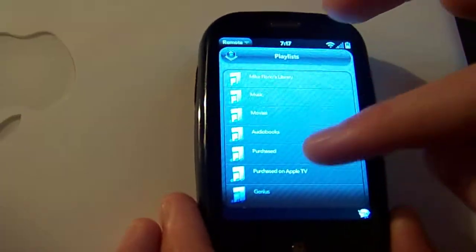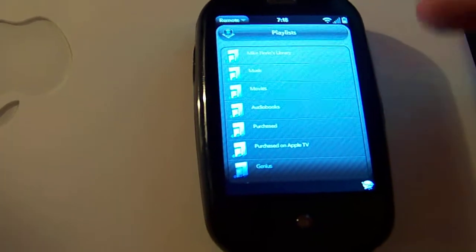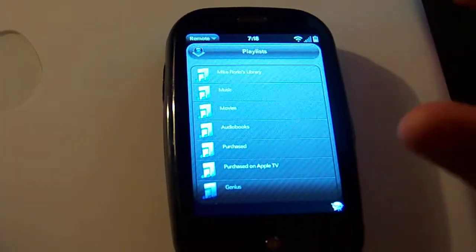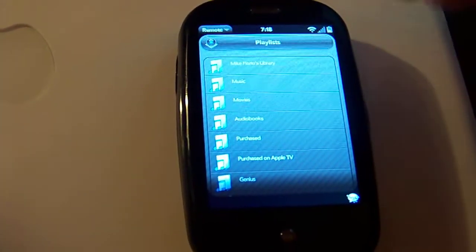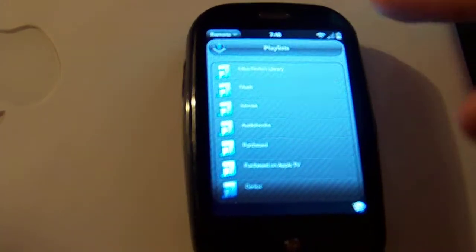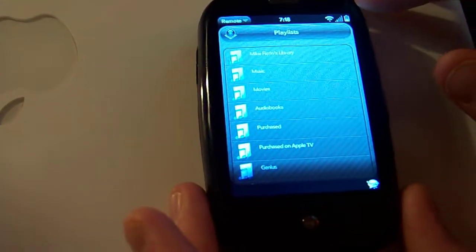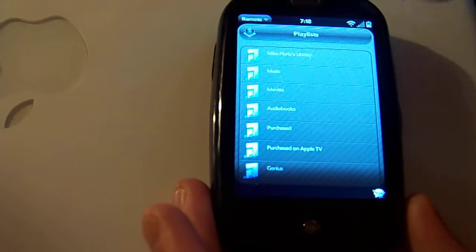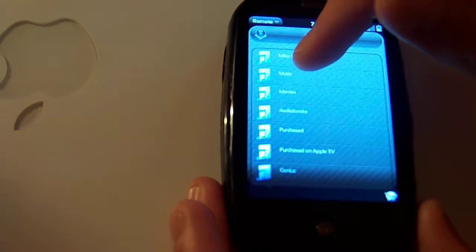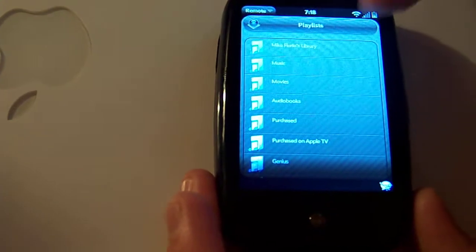It's got all your different playlists. I've been chatting with the developer of this application, and there are some inconsistencies. In iTunes you have music, movies, TV shows, podcasts, audiobooks, and so on — but the app does not show TV shows or podcasts for some reason. It does show my movies and all my created playlists, but not TV shows and podcasts. If you go under All Music, it does have everything and you can search through it manually.